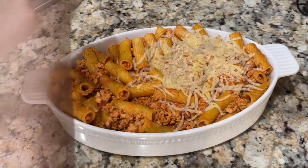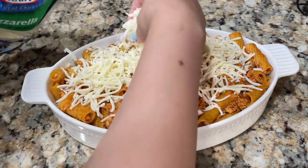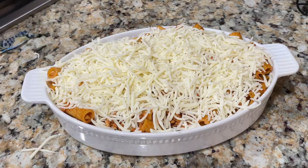Now I am going to top the pasta with mozzarella cheese — I will add a full layer of mozzarella cheese on top. Then I will add chili flakes.